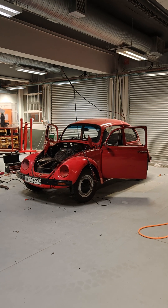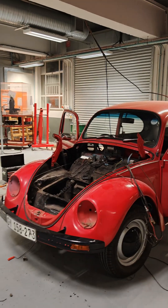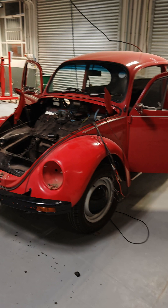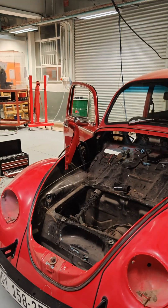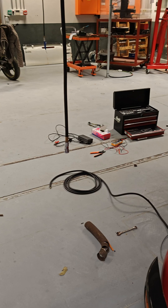I have a small update for you guys. Since the beginning, we were wondering how we're going to get the high voltage cable from the front of the vehicle to the rear of the vehicle without drilling any holes. We had an idea but we didn't know if it would work.